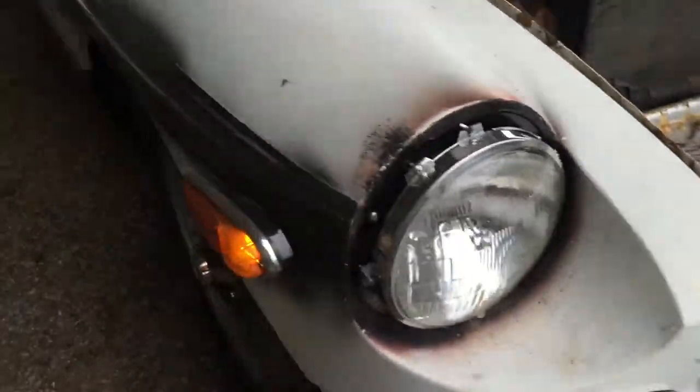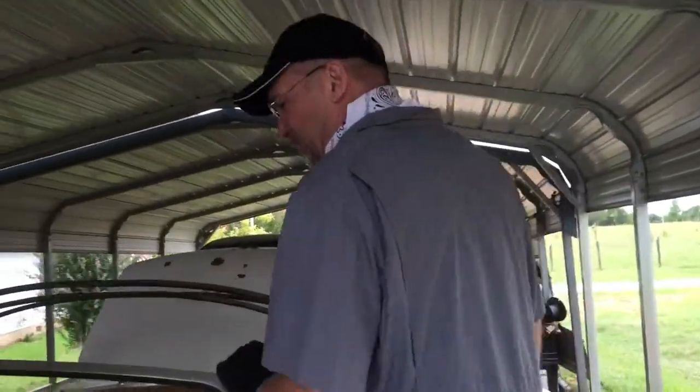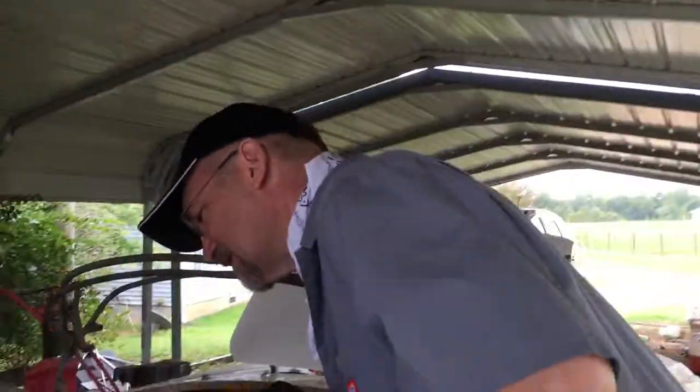The headlights, we know are working. So the only thing we've got to work on is brake lights right now. We'll turn it off for a little bit, troubleshoot, and then we'll tell about what we found out. All right. Bye. See ya.